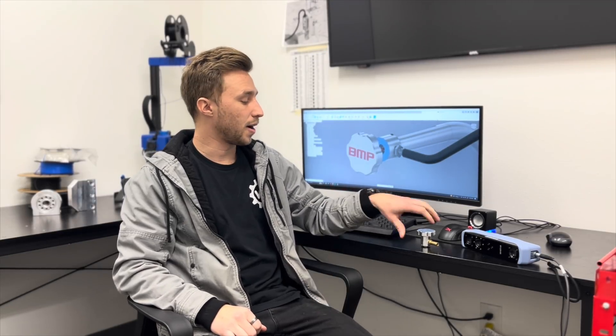Hey guys, my name is Jensen. I'm a CAT designer and engineer here at Black Market Performance. And today I want to talk about our brand new product that we just released for any 68 RFE Cummins 6.7 on the market.